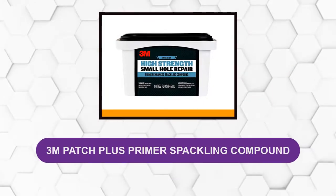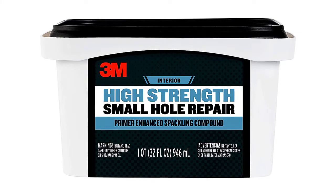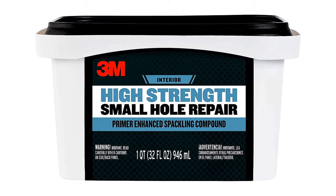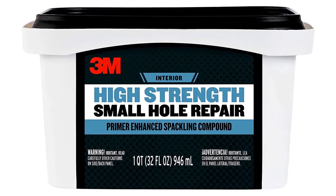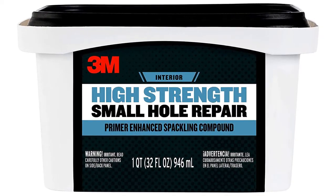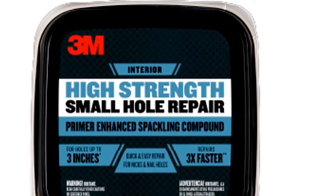At Number 2: 3M Patch Plus Primer Spackling Compound. This primer spackling compound packs spackle and primer in one easy-to-use product, eliminating the need to cover the area with primer before painting. It is based on the latest 3M technology, which is extremely fast drying — much faster than any other spackle. Specifically, it gets ready to paint within 30 minutes of application. These fast drying characteristics mean a lot more holes can be repaired in a shorter amount of time.